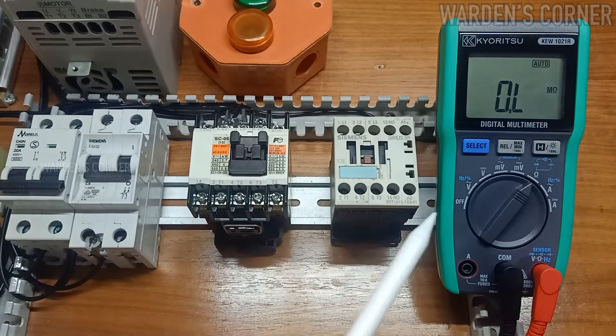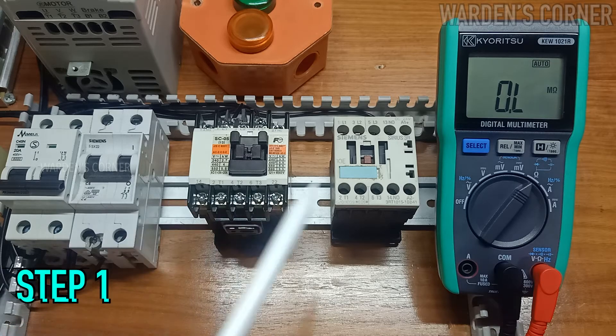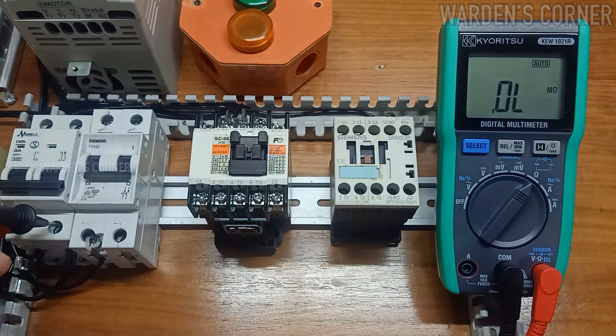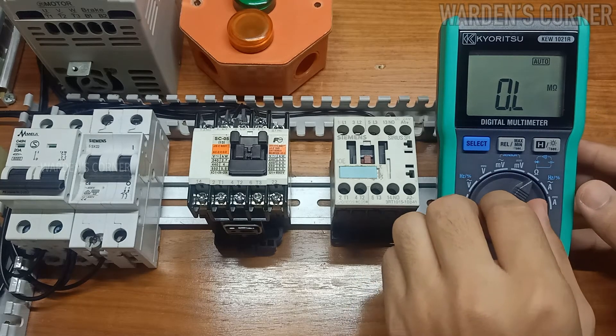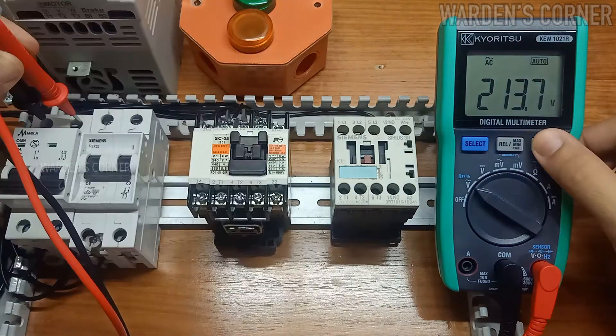Given that you have properly installed the devices and components, you must conduct pre-testing using the multimeter. These are the procedures for motor control activities. Make sure all voltage supply is cut off. Step 1 — Resistance Measurement: check the resistance at line 1 and line 2 of the control circuit; it is expected to read the coil resistance of the magnetic contactor. Step 2 — Voltage Measurement: be aware of what kind of voltage you are going to test, then check the supply voltage passing through the circuit breaker.